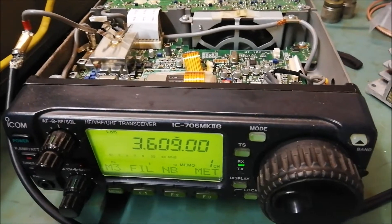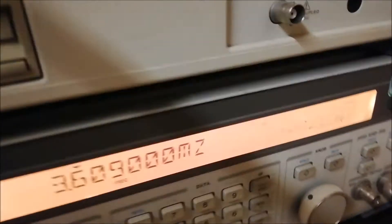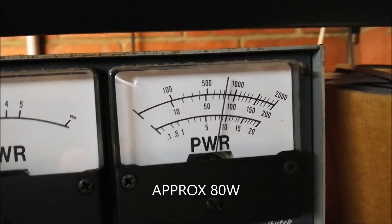Repeating the test on 80 meters. Keying up. Current draw. Power output.